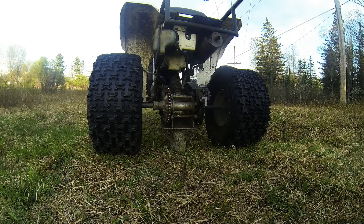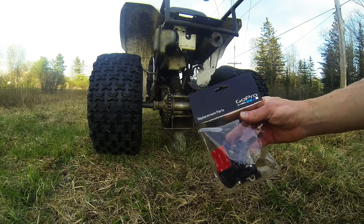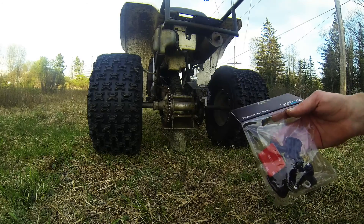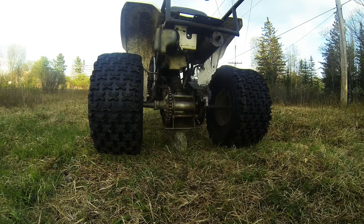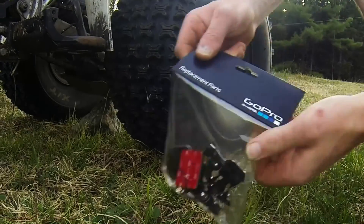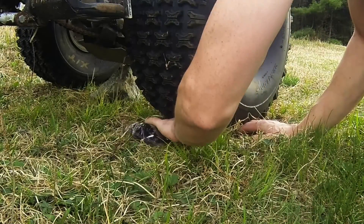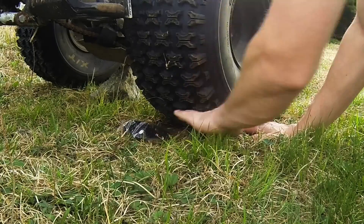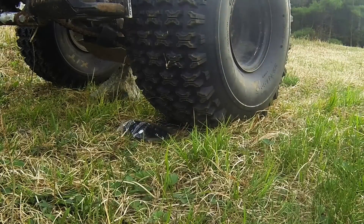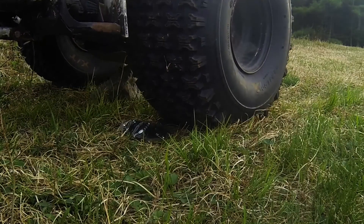So you're stuck on a rock and the only thing you've got with you is replacement parts for your GoPro — still in the bag. It's about the best use for it right here. Take the cardboard flap and stick it under the tire, get it in as far as it'll go, then just take off.